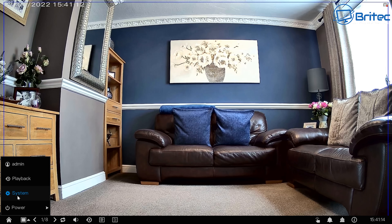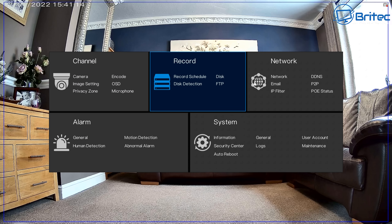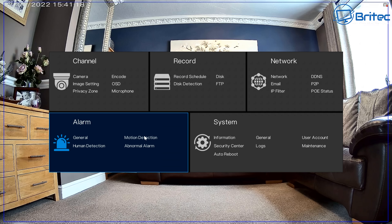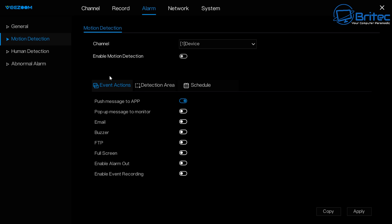You've got buttons for power, playback, and admin. Right-clicking brings up a menu for system, network, record, channel, and alarm settings. From here you can set up all your motion detection and other configurations.